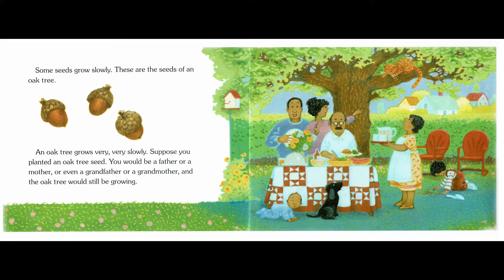Some seeds grow slowly. These are the seeds of an oak tree. An oak tree grows very, very slowly. Suppose you planted an oak tree seed — you would be a father or a mother, or even a grandfather or a grandmother, and the oak tree would still be growing.